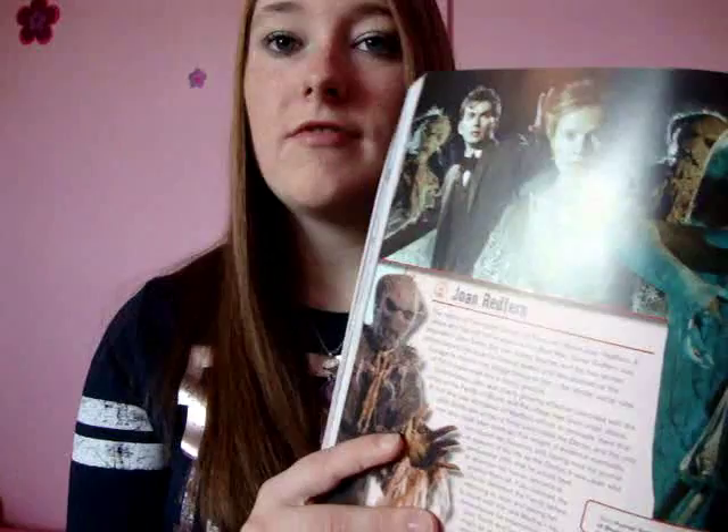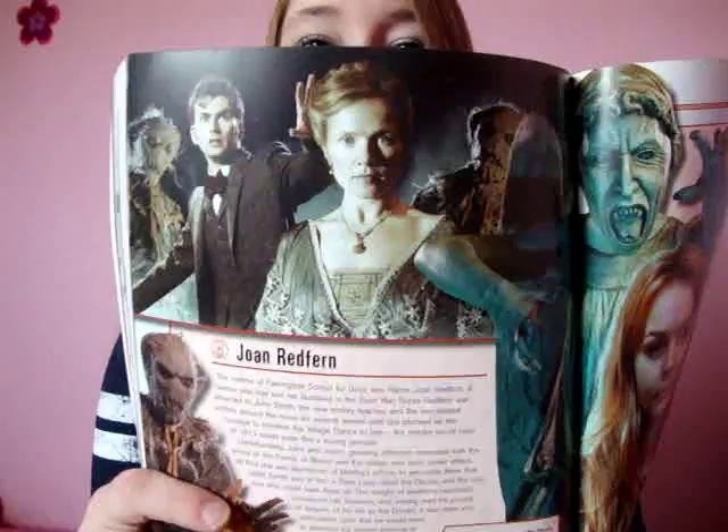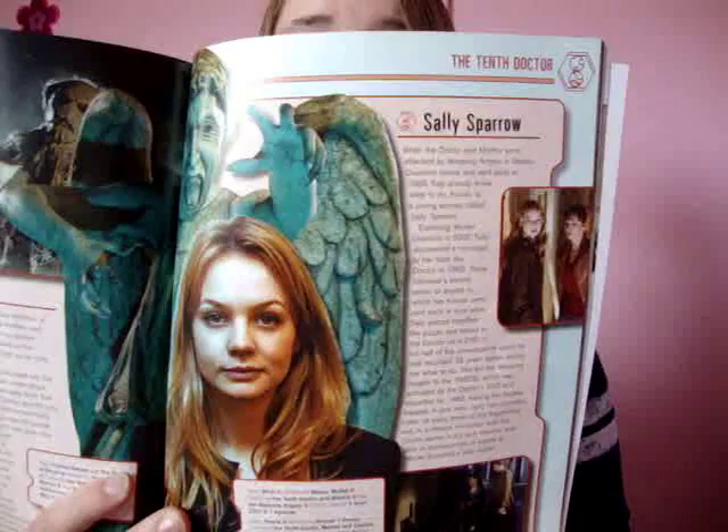I find the Martha Jones bit at least exciting, just because I do. Then we have Nurse Joan Redfern, who I adore completely — one of my favourite double episodes, absolutely fantastic. Then we have Carey Mulligan as Sally Sparrow — brilliant actress, brilliant episodes, a really great one-off character. I wish she'd come back.